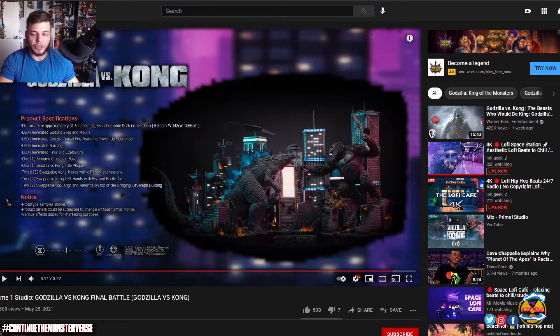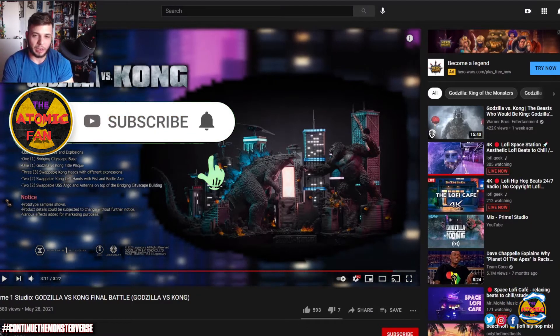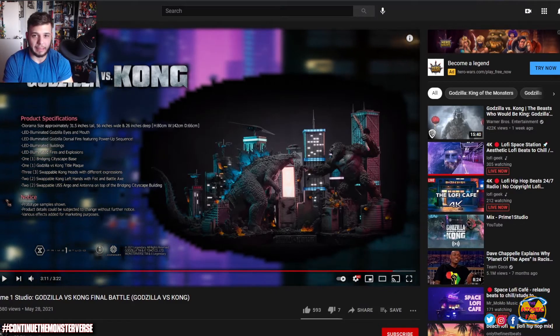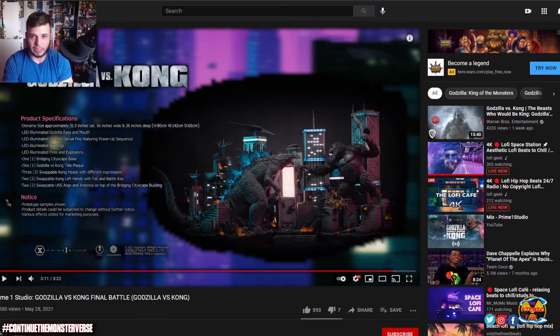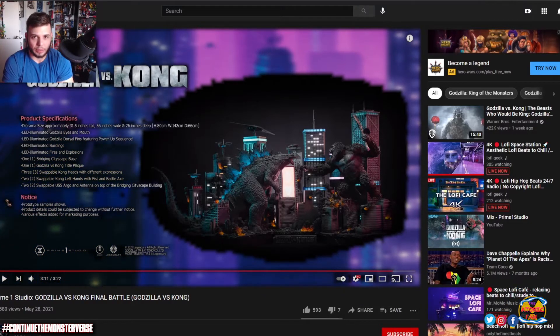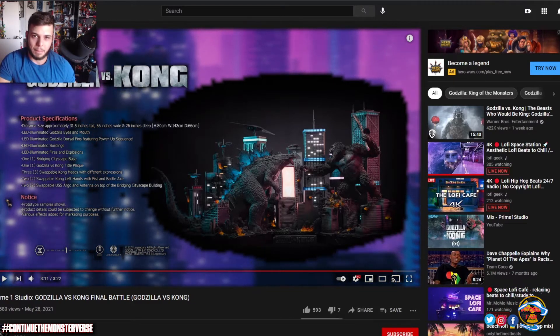That's all I have for today. If you're new here, be sure to like the video — it helps the YouTube algorithm — and consider subscribing. I post all kinds of nerdy content all the time, especially relating to the Monsterverse, but also Marvel, DC, a little bit of Star Wars, and pretty much anything I'm passionate about related to comics and pop culture. Until the next video, be safe and stay well.